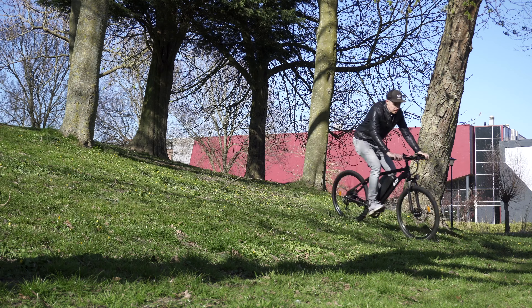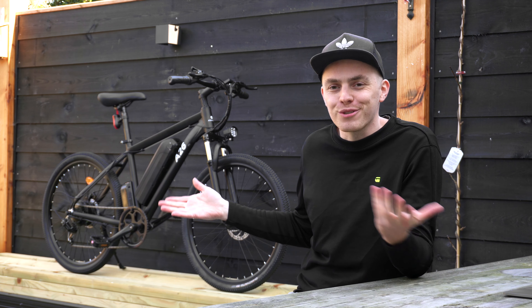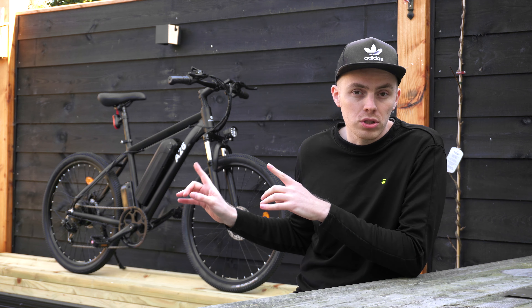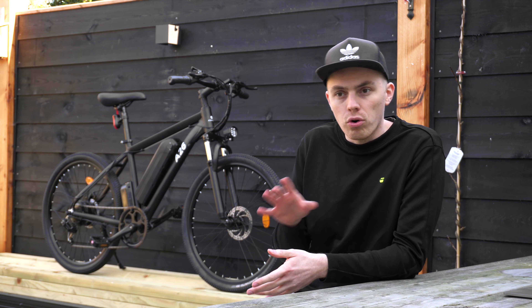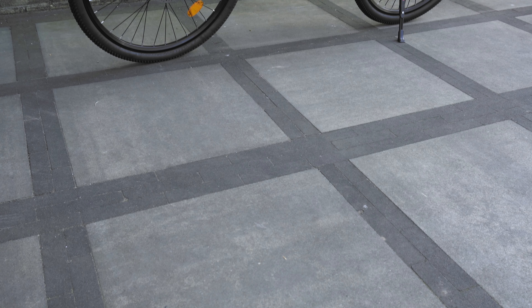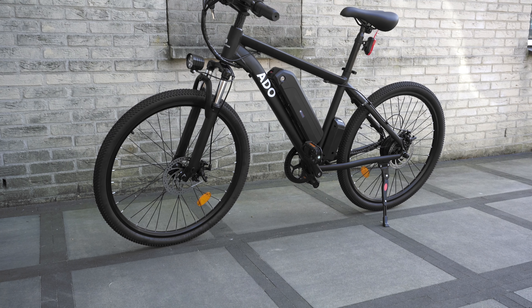This e-bike was sent by Geek Maxi for review and the price is around 800 to 900 euros, which also includes VAT and shipping. It was delivered to my house in a box and parts of the bike I had to assemble myself with the included inexpensive tools. It took me around 10 minutes — you have to install the front wheel, the bike stand, the pedals and so forth.